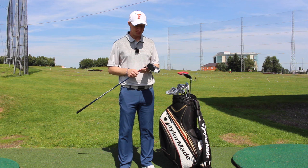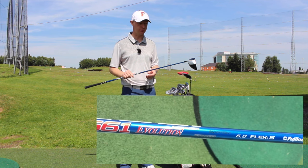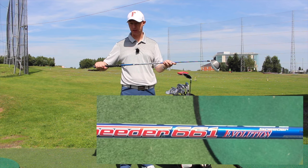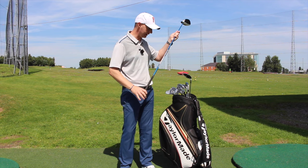The shaft in it is the Speeder 661 Evo in standard stiff flex. It's at standard length as well, which for this driver is 45.5 inches. Just a standard golf cart grip on it at the minute — it is going to get changed so it will match the grips on the rest of the clubs. It does need a change anyway, so I'll be changing that over the next few days. So that's the driver, the big stick.